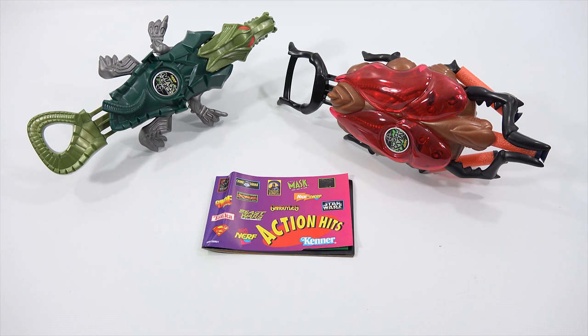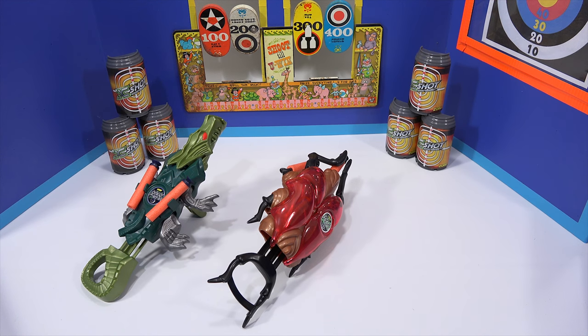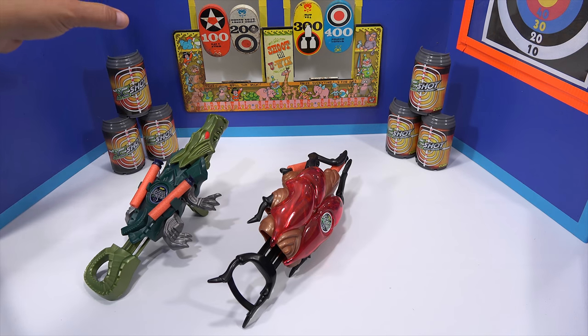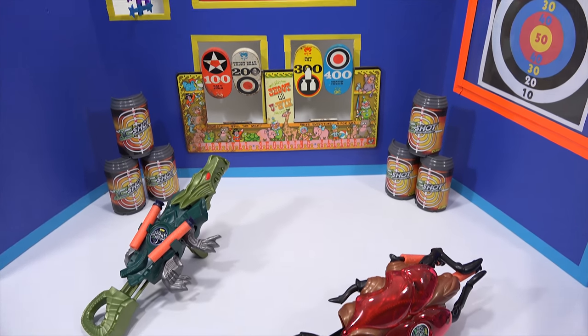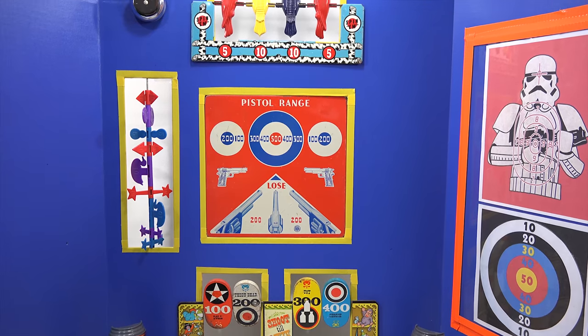Let me set up my targeting system and then we'll come back and test them out. I am back. I have my targeting system set up. Every time I look at this I think such nostalgia. When I did this gun here there was nothing on the targeting system — I just remember it was the blue board. So now I actually did something last year when I set this up and added all the stuff to it.